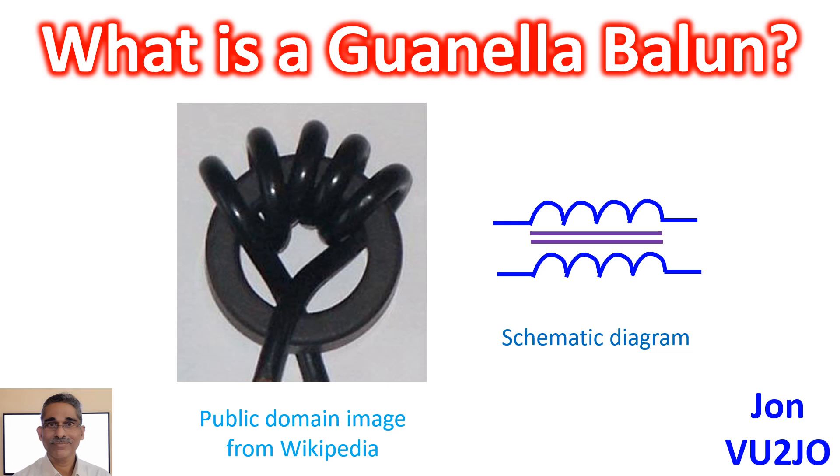The Guanella Balun was invented by Gustav Guanella, a Swiss engineer, as a new method of impedance matching in radio frequency circuits in 1944. Balun stands for balanced line to unbalanced line. It is typically connected between a balanced antenna and an unbalanced feeder coaxial cable.